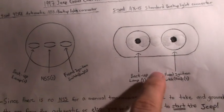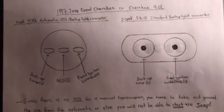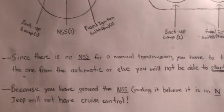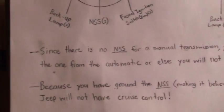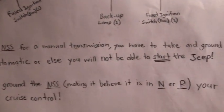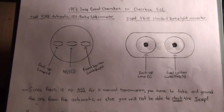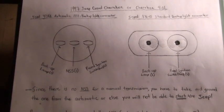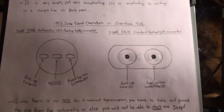The reason it has two instead of three is because manual transmissions don't come with a neutral safety switch for park or neutral. Since there is no neutral safety switch for the manual transmission, you have to take and ground the one from the automatic, or else you will not be able to start the Jeep. Grounding the neutral safety switch completes the circuit.